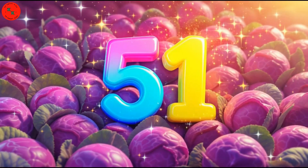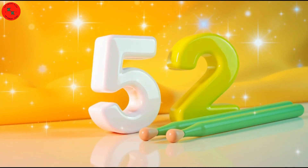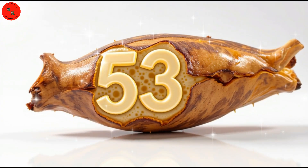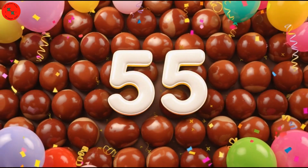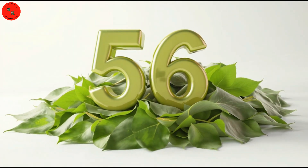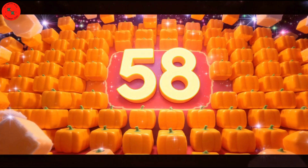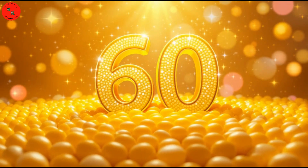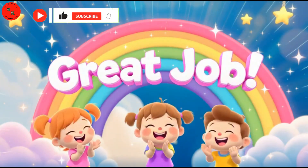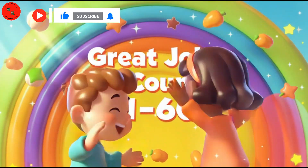51! Cabbage is purple and round! 52! Drumsticks all around! 53! Lotus roots! 54! Chilis red! 55! Chestnuts, count ahead! 56! Curry leaves! 57! Beans! 58! Pumpkins, bright orange! 59! Ivy gourd! 60! Corn so sweet! Counting with veggies is such a treat — it's absolutely fun!